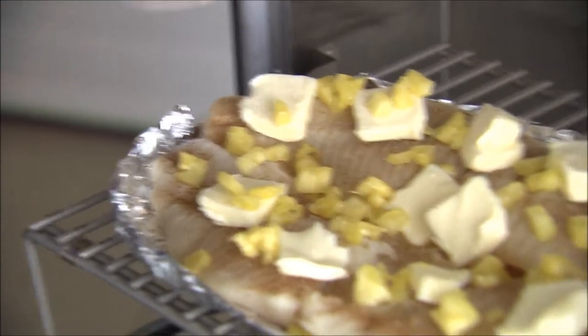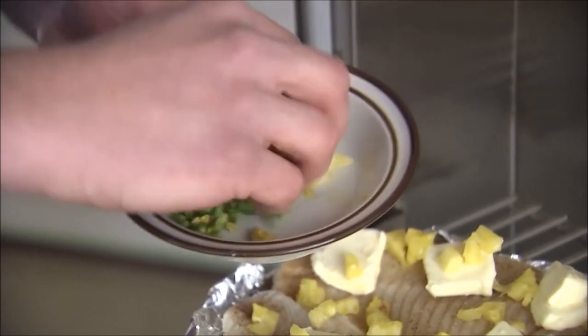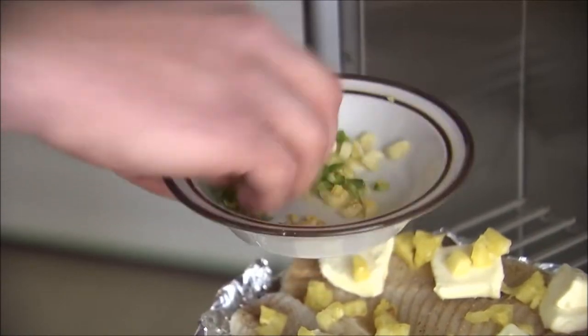Next we're gonna kind of mix this stuff together — this is the lemon zest, the jalapeño, and the garlic. Just mix it together because I don't have a lot of them.